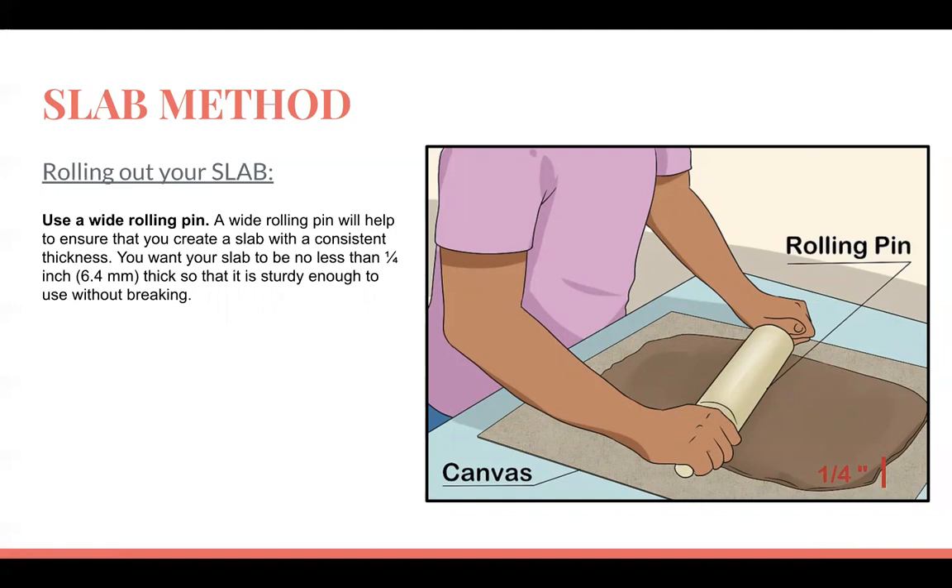Our slab will not be any thicker than a quarter inch, because if it's too thick it has a much higher chance of air and other things getting inside, which means a higher chance of exploding in the kiln. Tomorrow we're going to be rolling out our slabs — it's going to be really important that you have a lot of patience.